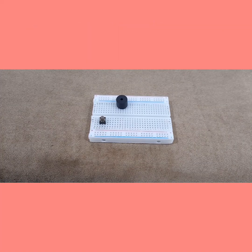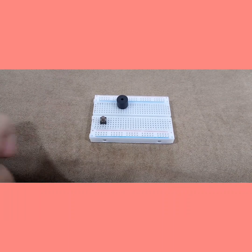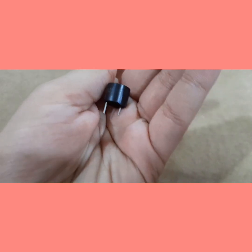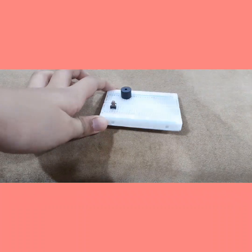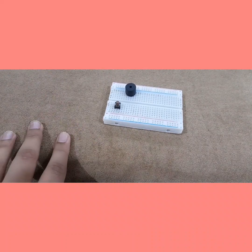Alright everyone, before I show you anything about the connections, let us do a really important part of this project. Always remember that the long side of the push button should be on the left-hand side of you, and the short side should be on the right-hand side of you. Alright, now let's get started with the first connection.